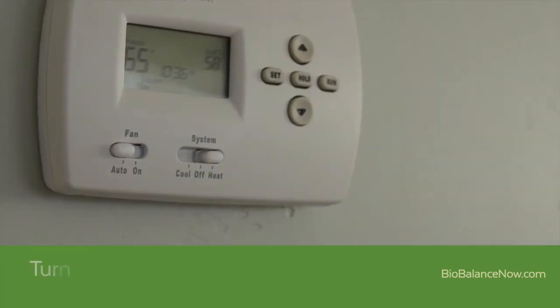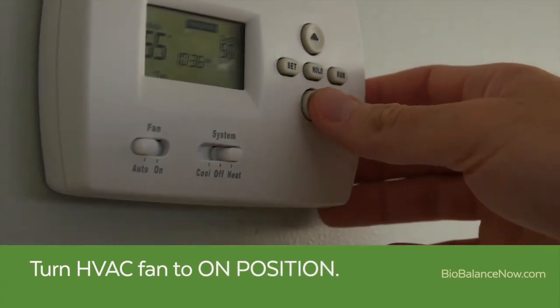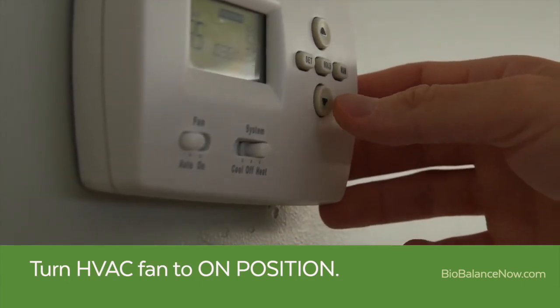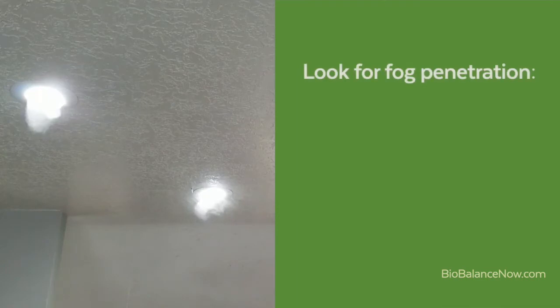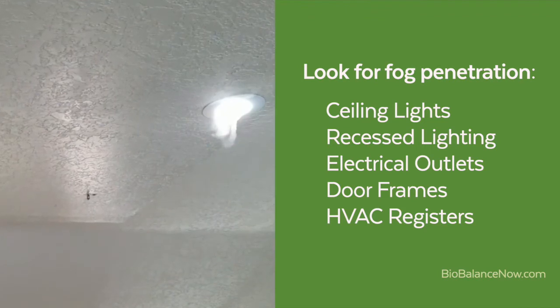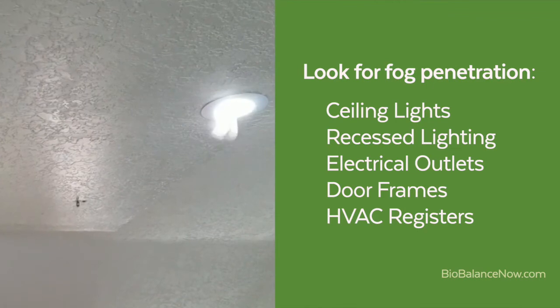After you have completed your walkthrough, turn the HVAC fan to the on position. This will indicate if there are leaks in the HVAC system that must be sealed. Once again, walk around the inside of the residence and look for any signs of fog penetrating from the attic or crawlspace. Remember to pay special attention to ceiling lights, especially recessed lighting, electrical outlets, light switches, door frames, and HVAC registers. Note any area in which you smell or see fog entering a room. Again, it may be helpful to use blue painters tape to indicate a problem area.